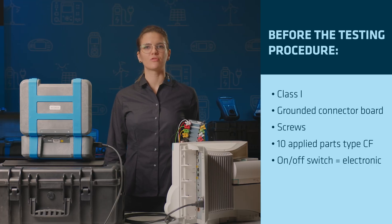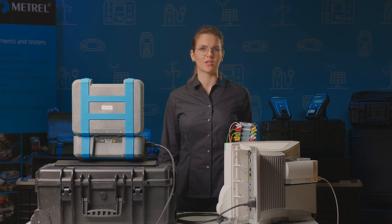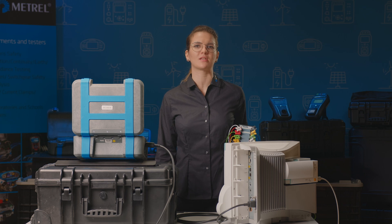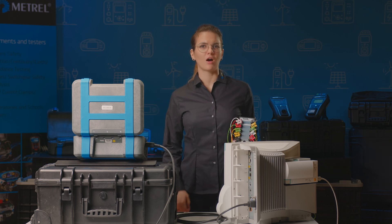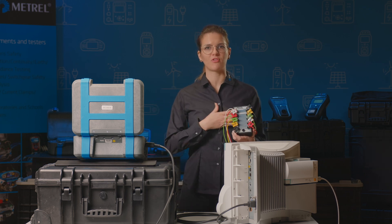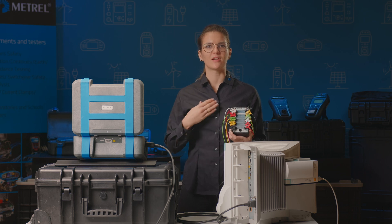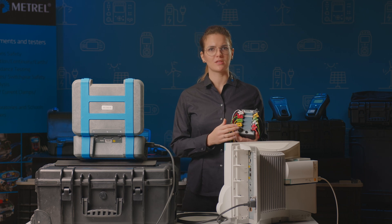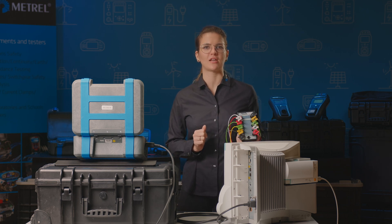IEC 62353 requires the applied parts that perform the same function to be connected together for the basic test. In this case, all applied parts perform the same function — the ECG — and are connected using the A556 medical adapter. Additional metal pins are used in this demonstration to attach them.